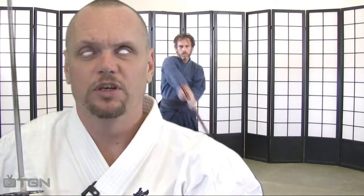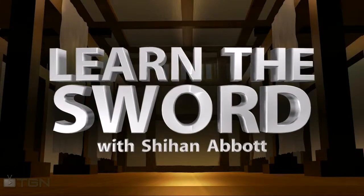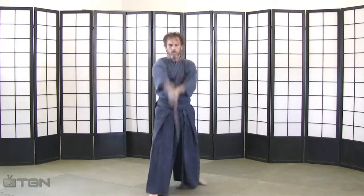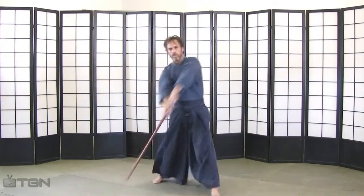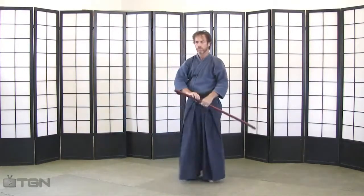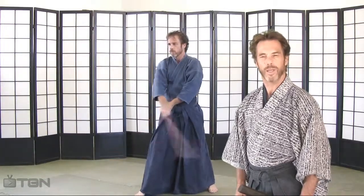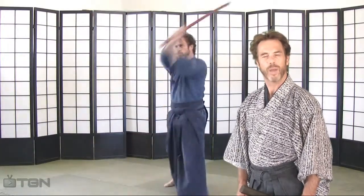I'm Shihan Mike Armstrong and I am the Blind Swordsman. Follow me on BlindMotivation.com. Hello and welcome to Learn the Sword on TGN TV. My name is Dana Abbott and I will be your guide.